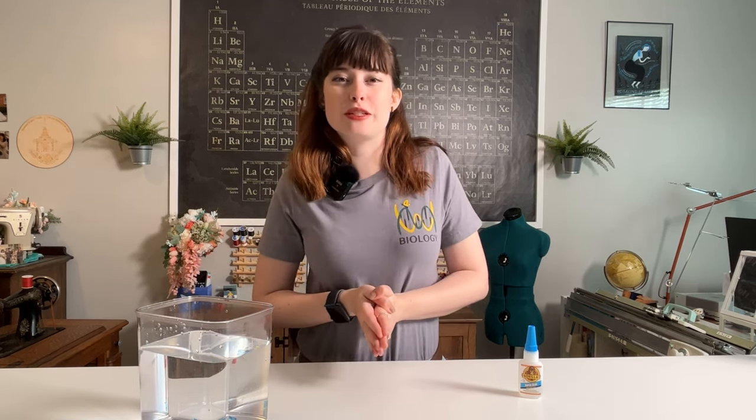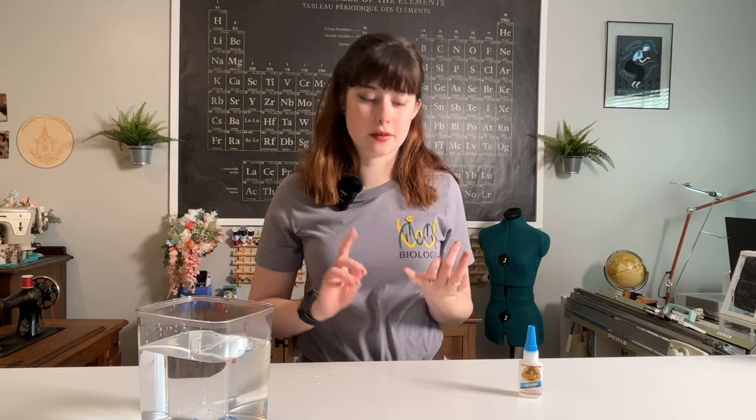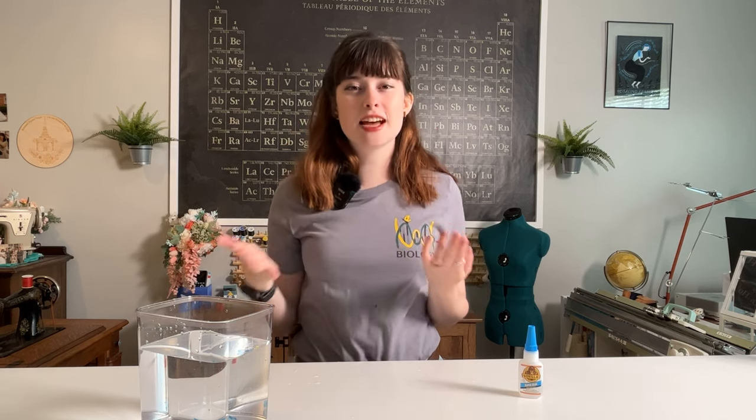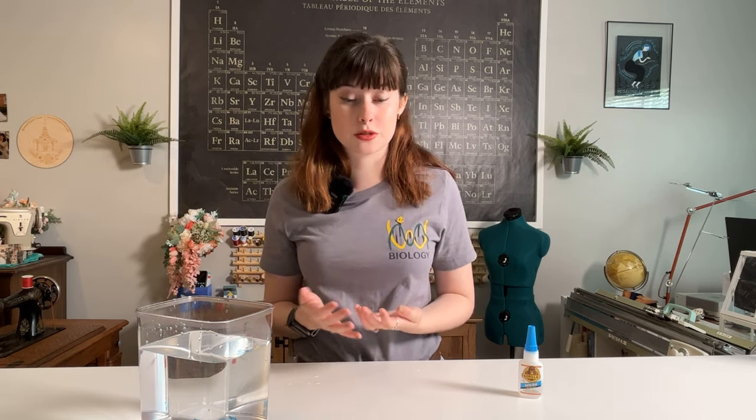So scientists turned to a most strange source of inspiration to solve this problem: slugs. Because guess what? Slugs are wet, slugs are sticky, slugs are slimy — slugs are all sorts of things, and their slime has all sorts of properties that scientists want in a surgical glue.